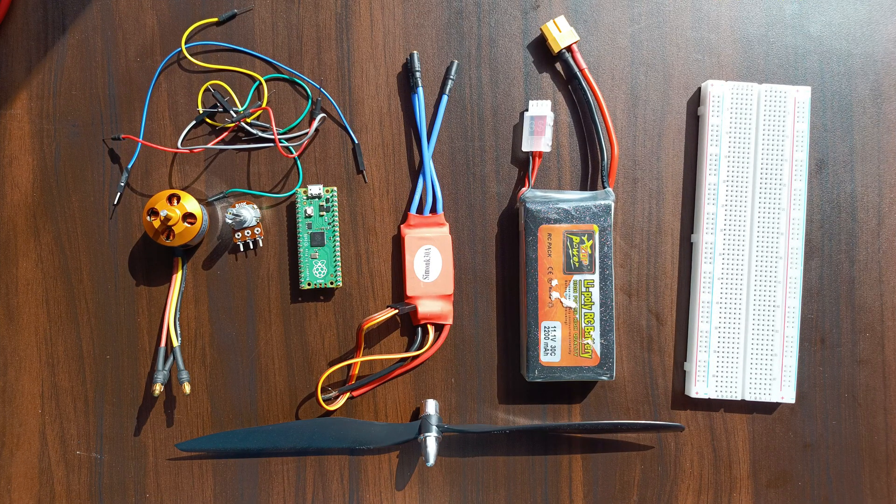Hey everyone, welcome back to my channel. Today I will show you how to control a drone motor using Raspberry Pi Pico, and the best part is we will adjust the motor speed using just a potentiometer. Let's dive in.